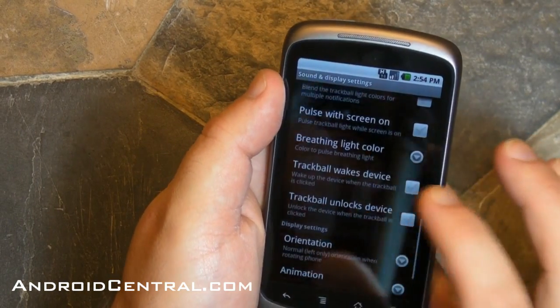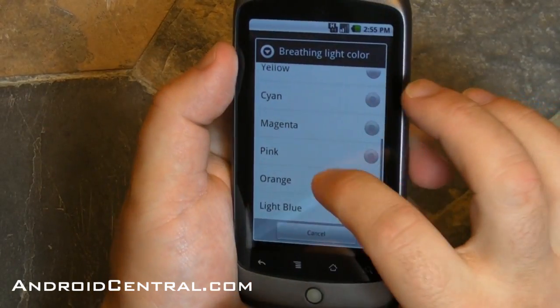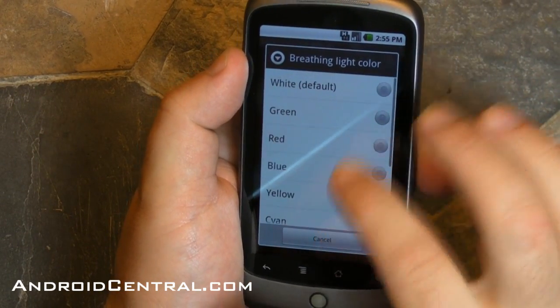On the Nexus One you've got a trackball, and the trackball does colors — it does multiple colors, and these are actually built into Froyo now. So here are all the colors you have, and it's a whole bunch.